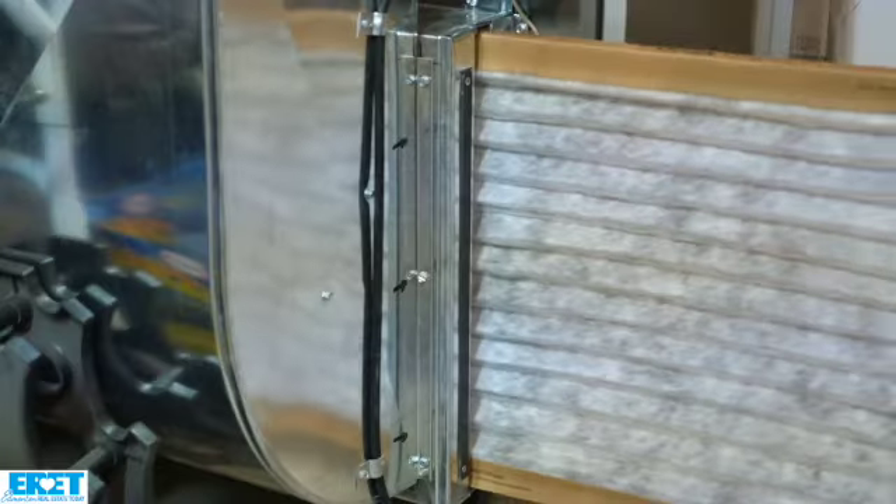We also have pleated filters. A lot of the newer homes have gone away from the electronic filter and moved into pleated filters, and a lot of them are like five and six inches thick, so they only have to be changed once a year.